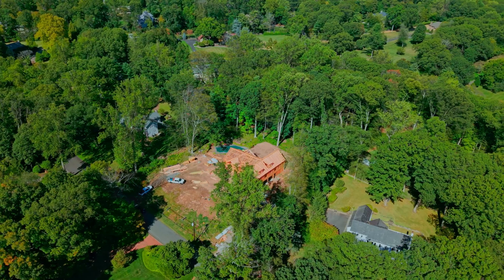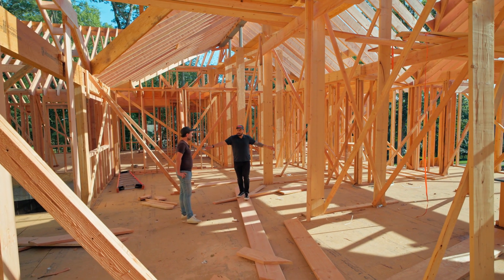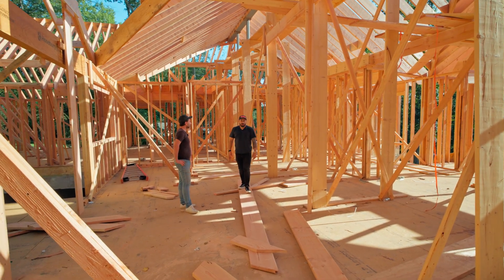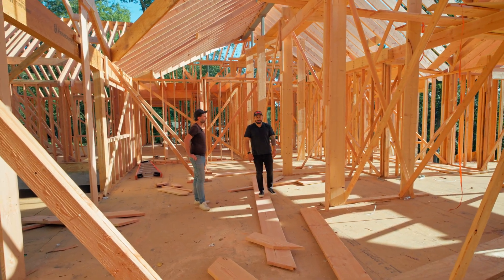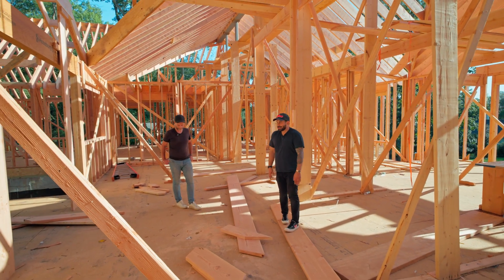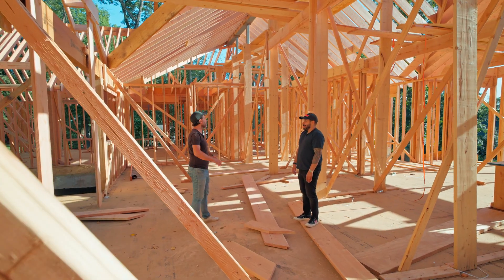I forgot how big this is — this is around 40 feet here and another 30 feet wide. So a 40-foot by 30-foot living room. That's crazy. This beam changed the entire look of this house and I'm so glad we did it. It was necessary to have this open space.